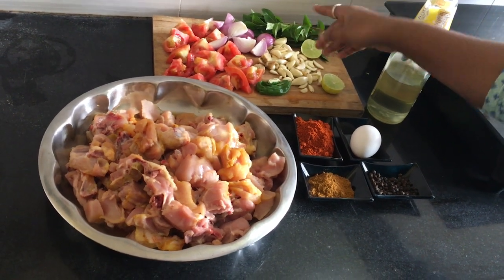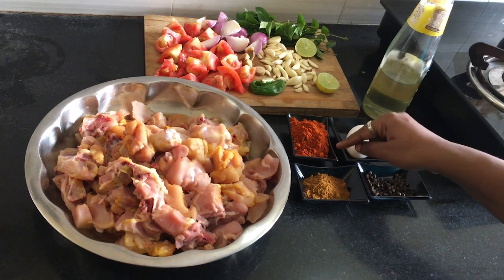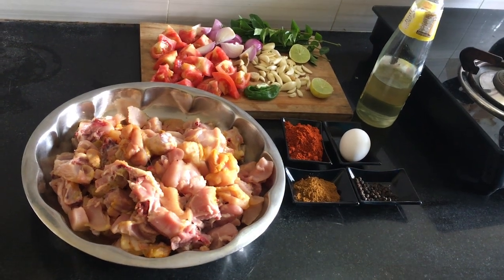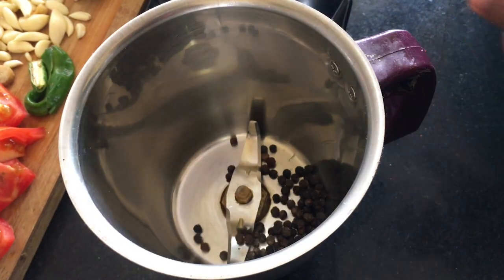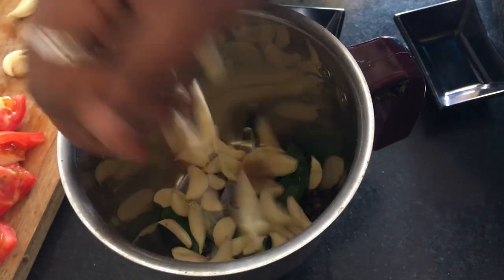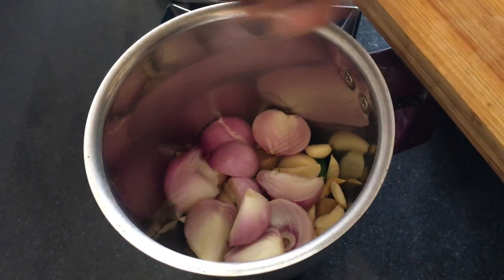We have an egg made with mullaga turrets. Add 1 tablespoon of sauce. We will add the sauce and add 2 tablespoons of sauce. Put it in the pan.